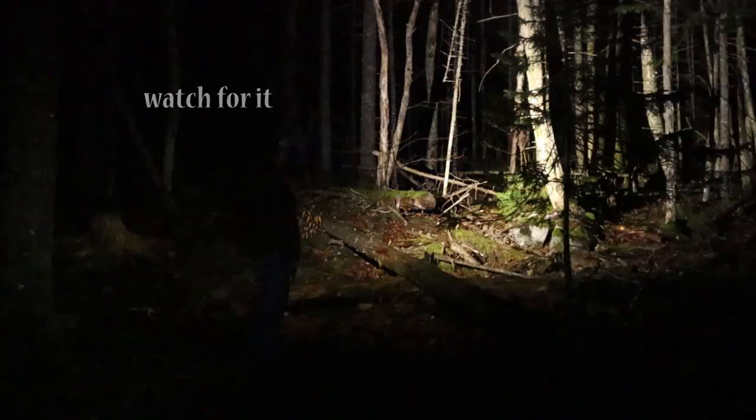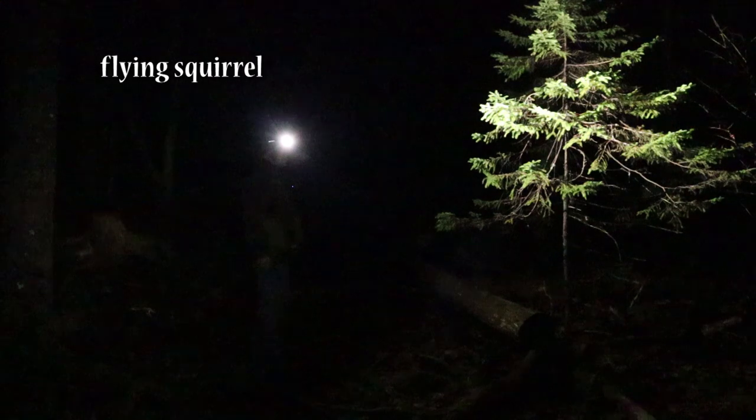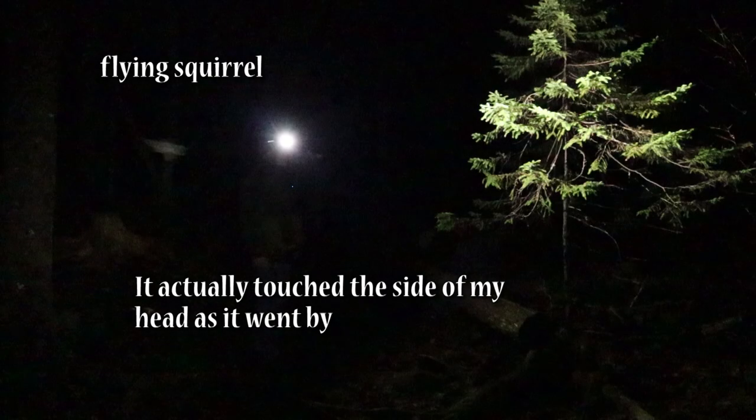The only thing left is the SOS mode. Let's see if I can get this to work. That worked pretty well. That was the nighttime testing for the Olight Array 2S.